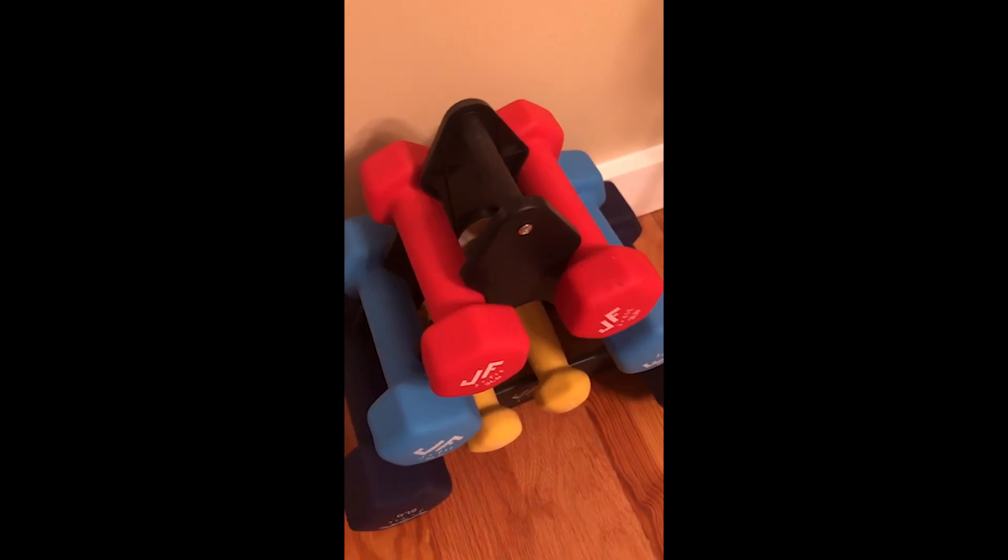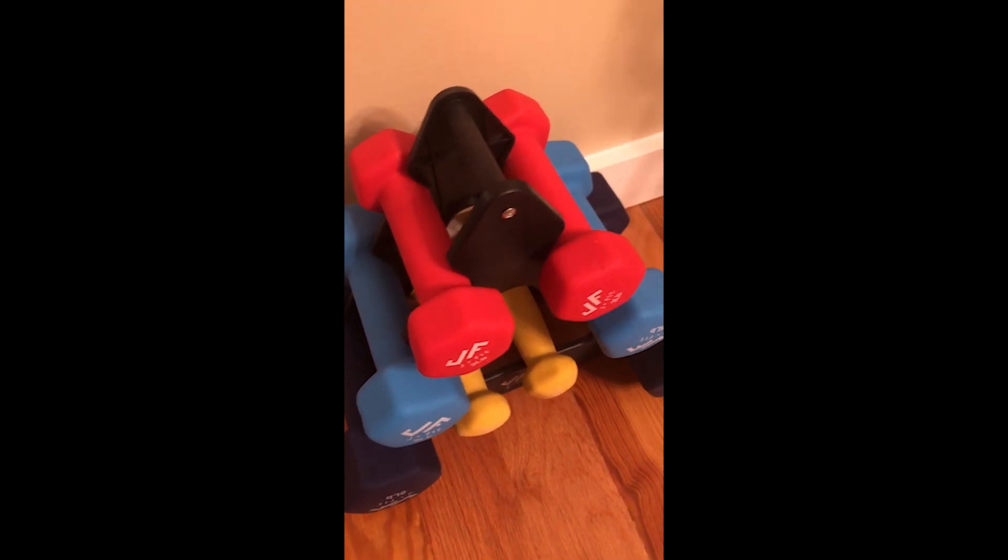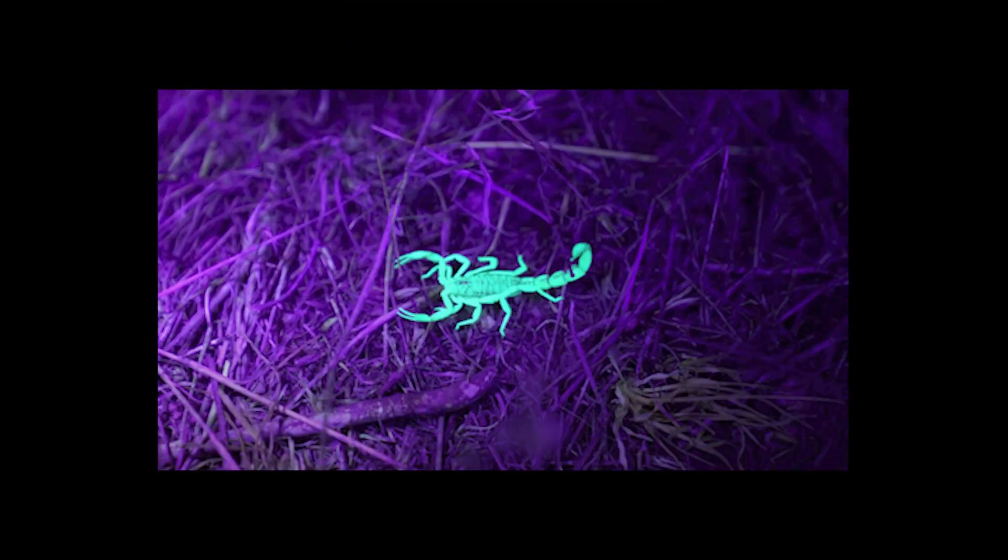I walked around the basement just to see what sorts of things I might find. Thankfully, I found pretty much nothing except some lint here and there. I'm also glad that here in New England there aren't really any scorpions that I know of, but the Dark Beam light will definitely light them up if you happen to have them in your neck of the woods.